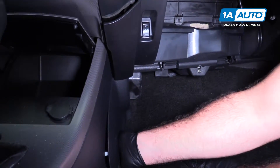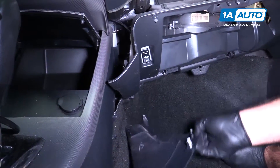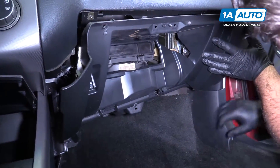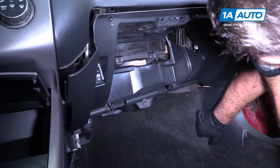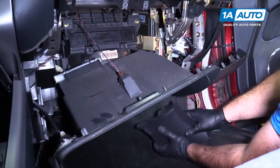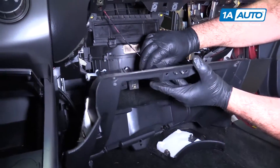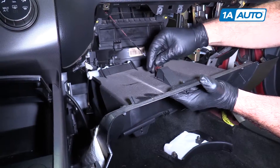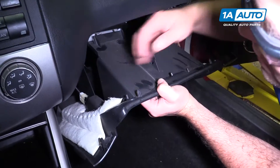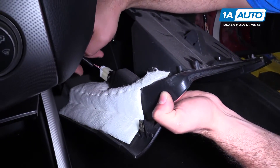We need to pop this trim out too — it's down here, it will just pop out. Pull that out of the way. Pop this trim out too. Unplug the light by turning it clockwise to pull it out. With this panel removed, we can now get to the back of the trunk release on/off switch.